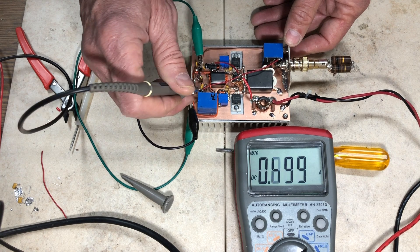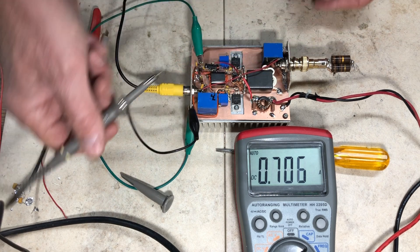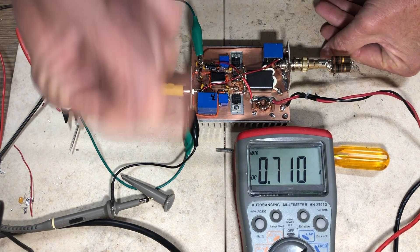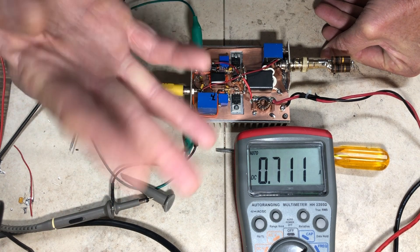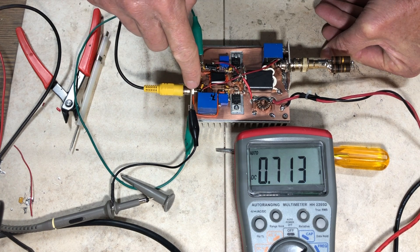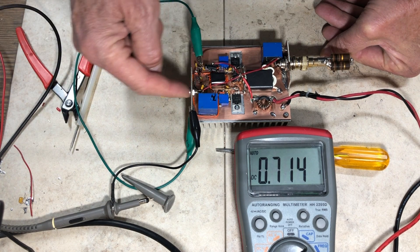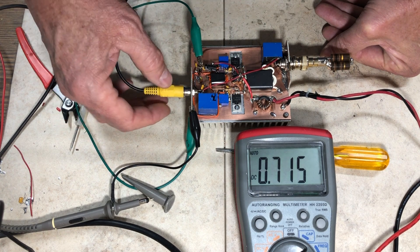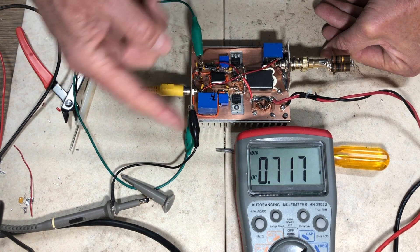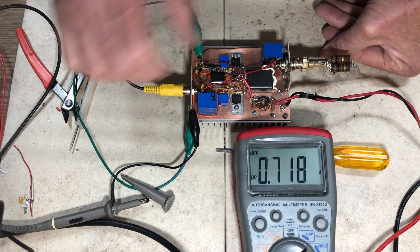Looking at the input on the scope I see about 2 volts peak-to-peak, and at the output about 20 volts peak-to-peak. So the amplifier is making gain. Bias isn't yet optimized, drive isn't optimized, and there's no input pad, but input match is better than 2:1 across the HF spectrum. The output still has no filter, so this wouldn't go on the air yet.